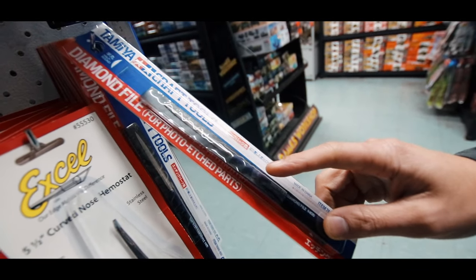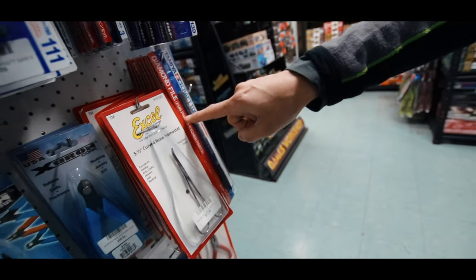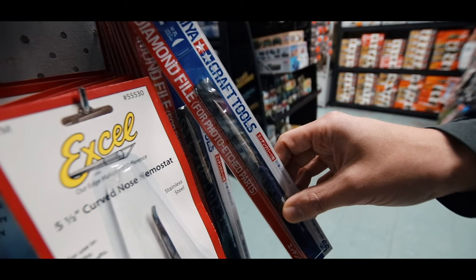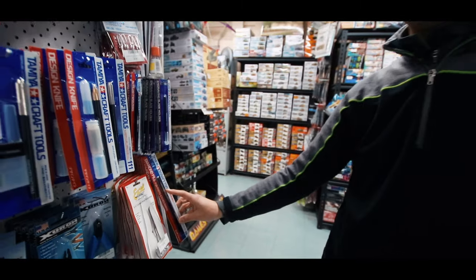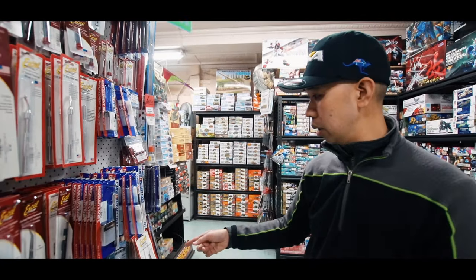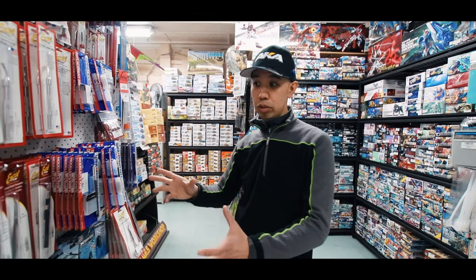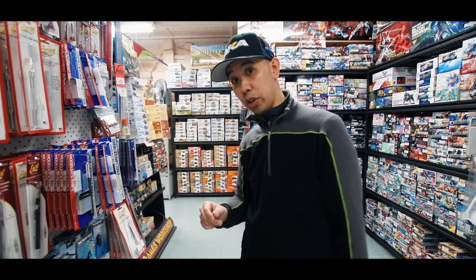These are really nice. This is a Tamiya diamond file — very fine diamond particles and they give a really smooth cut. These work on really hard materials too. So even if you're doing RC, cleaning up carbon fiber on an RC car chassis or a drone chassis — perfect.